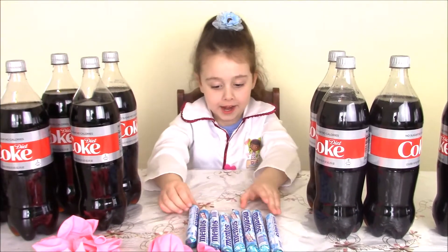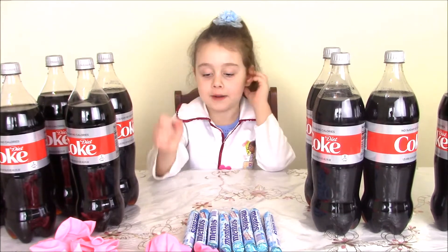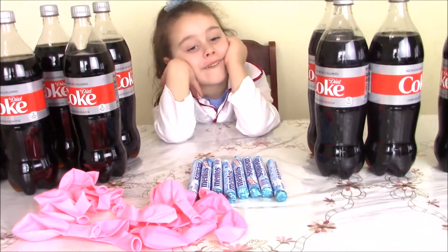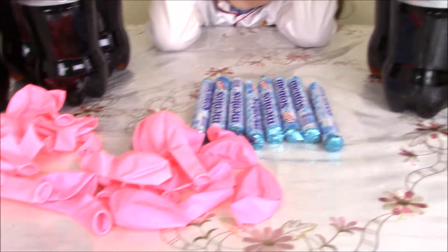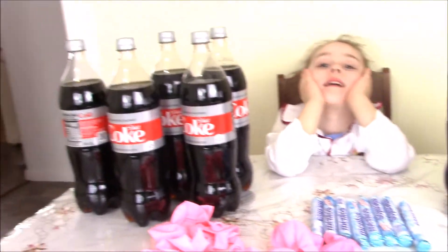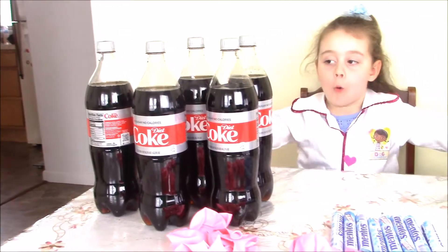Hi guys! Today we gotta do something with this and balloons. So today we're gonna do some lab work. We have Coke and we have Mentos and we have balloons. And we're gonna try how many Mentos do we need to blow up the balloon with the help of Coke.